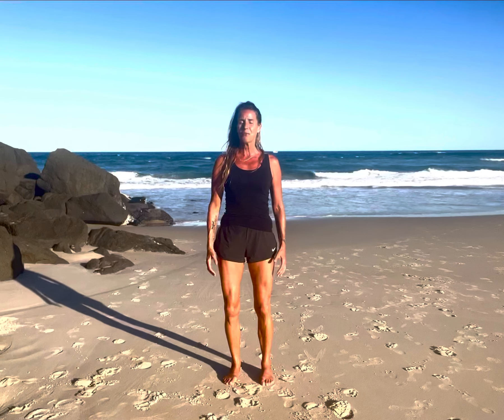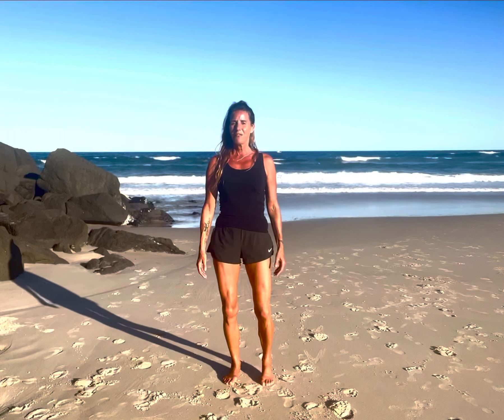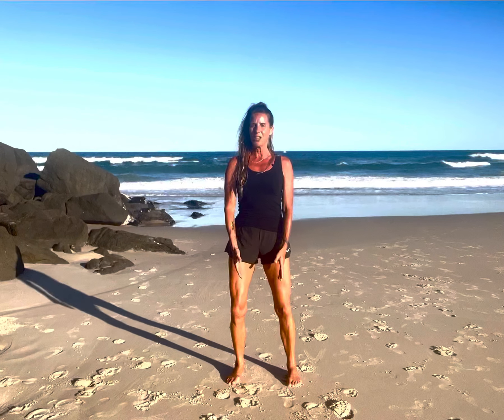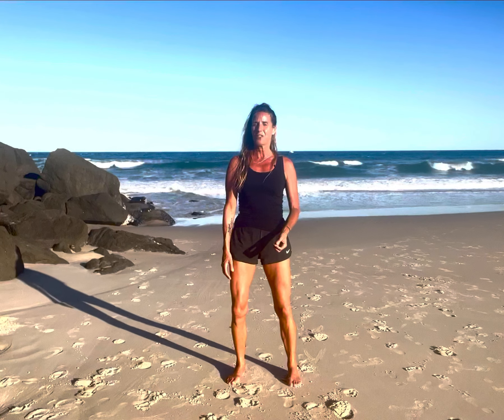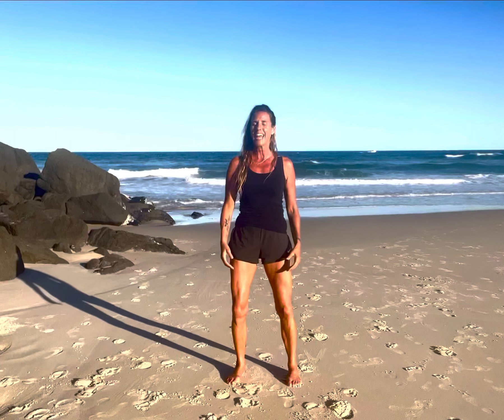To move into wuji — the basic stance we'll use for most of the forms — we just place all the weight on the right leg, lift the left heel, and step out to the left. Feet, knees and hips are in alignment, and your feet are about shoulder width apart. Shoulders are soft. I always find it helpful to take a breath in through the nose and out through the mouth. This is like taking the lid off a boiling pot of water and allowing steam or tension out of the body. Automatically you'll find the shoulders will soften and relax, and the whole body just sinks down a little bit.